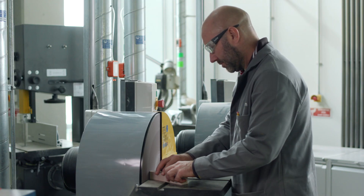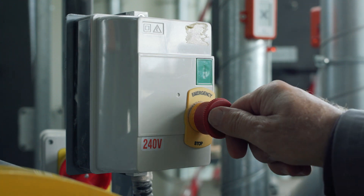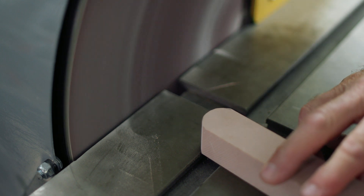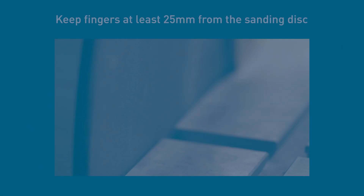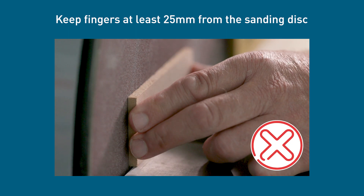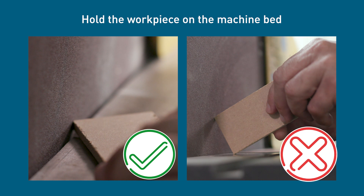Once you've achieved the required profile or level of sanding, stop the machine by pushing the red button. Be aware that the disc takes a few seconds to stop spinning. Any workpiece that brings your fingers within 25mm of the moving disc is too small for the disc sander and must be sanded by hand instead. Always hold your workpiece on the machine bed and not in the air.